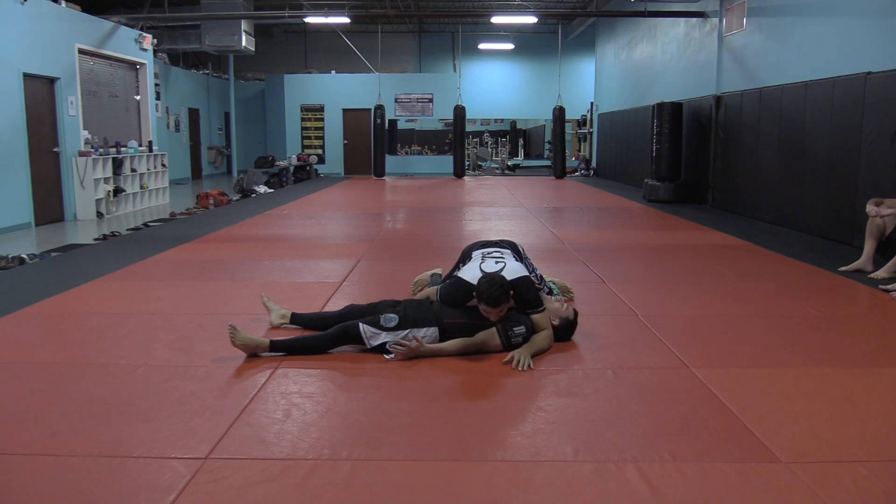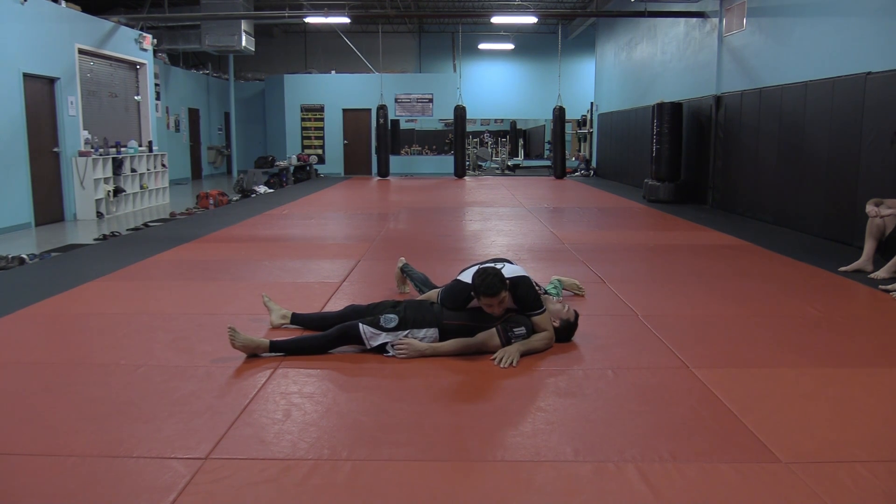Chess to chest, elbow to the neck, hand on the hip — that's control one position.